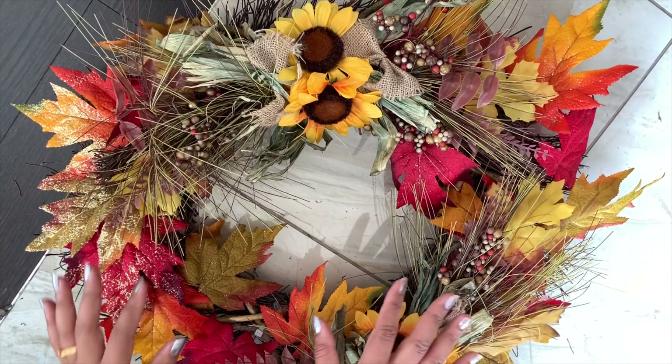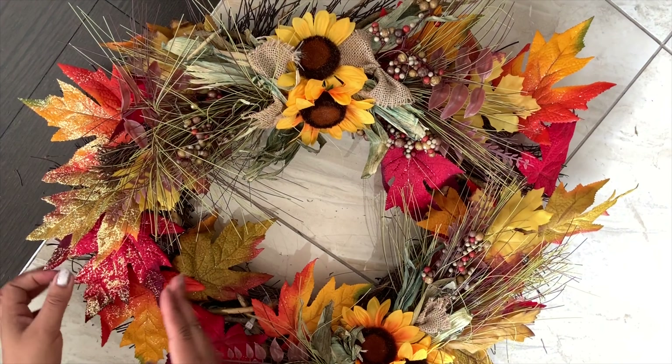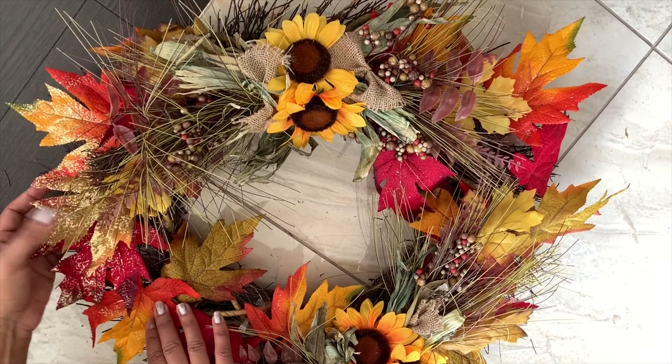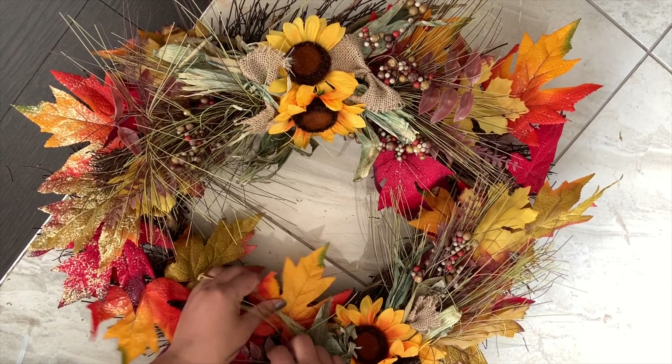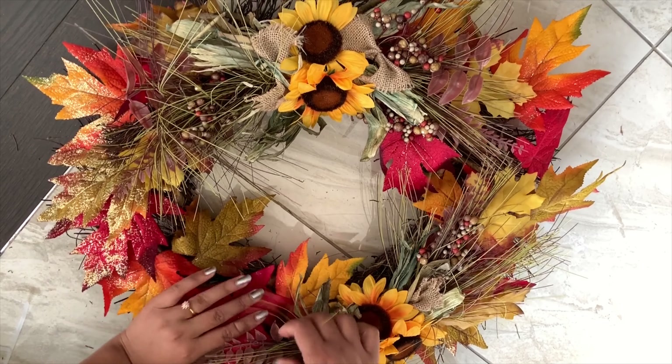Now this looks like this, but you have to fix some leaves — one leaf on this side, one leaf on that side. Here I fixed it. If you need more leaves you can add more leaves in there.